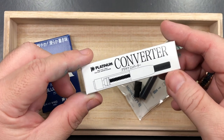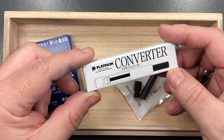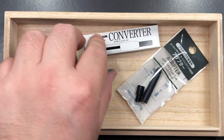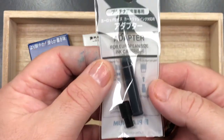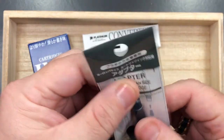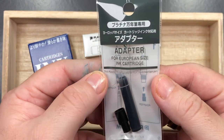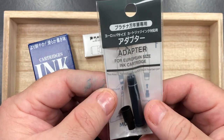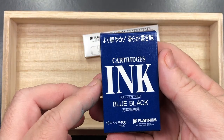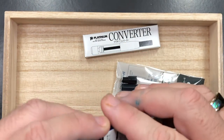First off, you get a Platinum converter. Nakaya is a branch of Platinum, so they use the same nibs, the same converters, and the same cartridges. You also get an adapter — and you can see it says 'for European size ink cartridge' — because these actually use Japanese-style cartridges. You do get a box of blue-black cartridges.